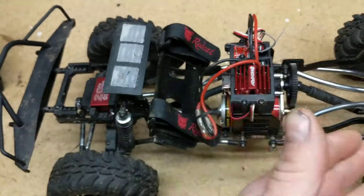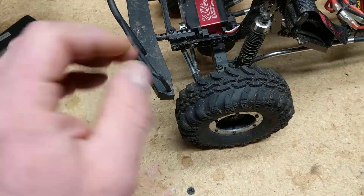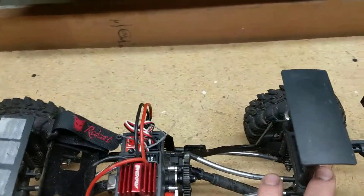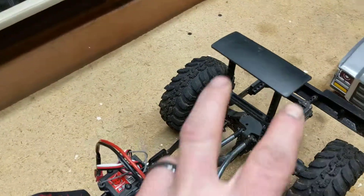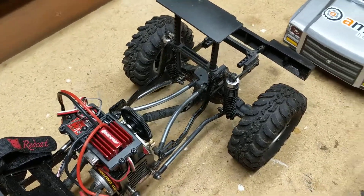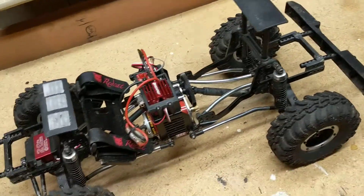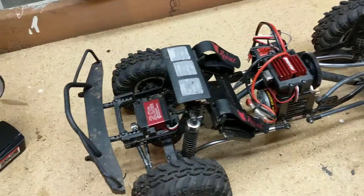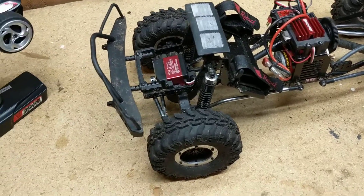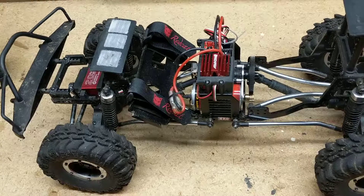You can also adjust the drag brake on the ESC. This kit also comes with these plates here, and with these plates it changes the option of having pins or you can have Velcro. As you can see, I set it up for Velcro — it makes it look a little more scale when you have the body on there. I thought that was kind of cool for a $200 model. A lot of the more expensive ones don't even offer that, so I thought that was a cool feature to mention.